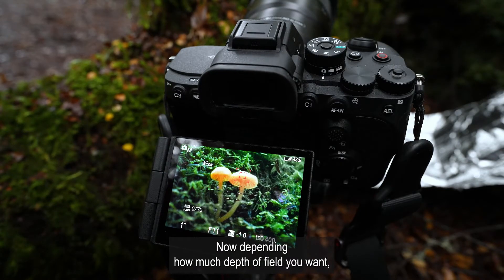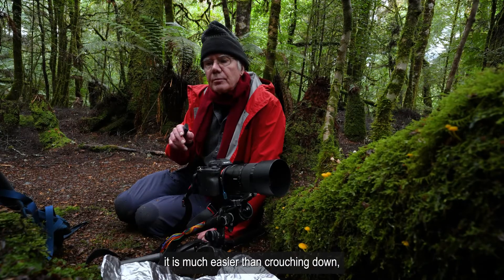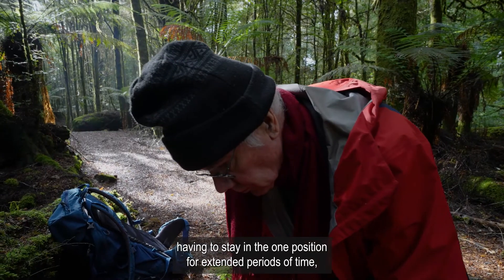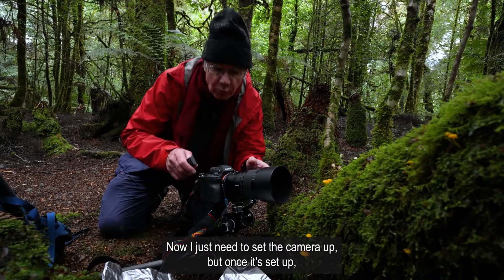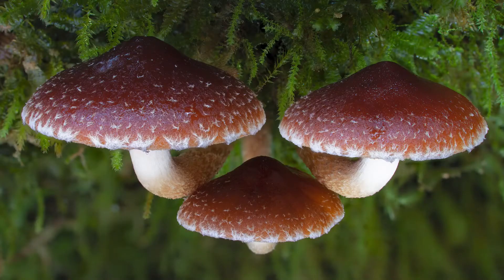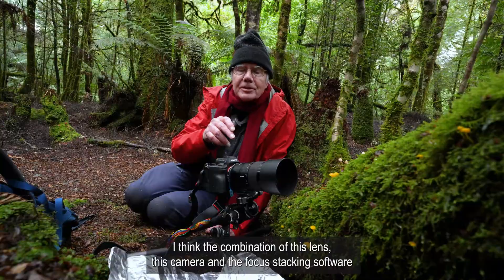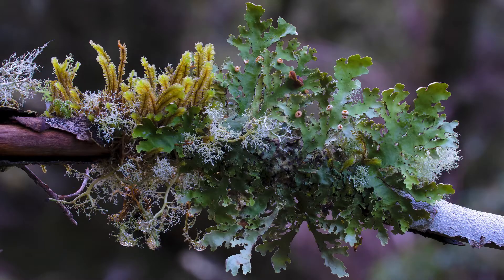Depending how much depth of field you want, you'll need to go for longer or shorter. What I personally find with this is that it is much easier than crouching down, having to stay in the one position for extended periods of time, turning the focus ring — which as you get older gets more and more difficult. Now I just need to set the camera up, but once it's set up I can stretch my back, press the button and just wait. And with this new software the results are just superb. The combination of this lens, this camera and the focus stacking software has allowed me to take the best photographs I've ever taken.